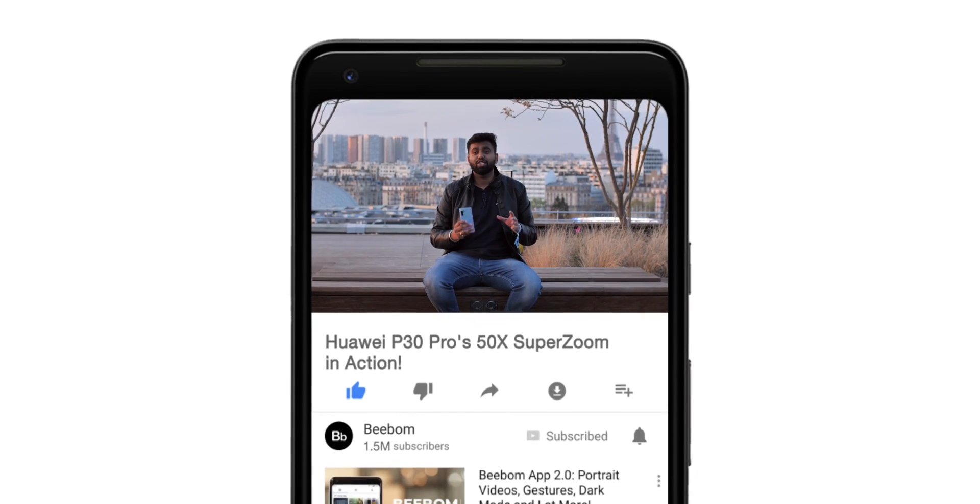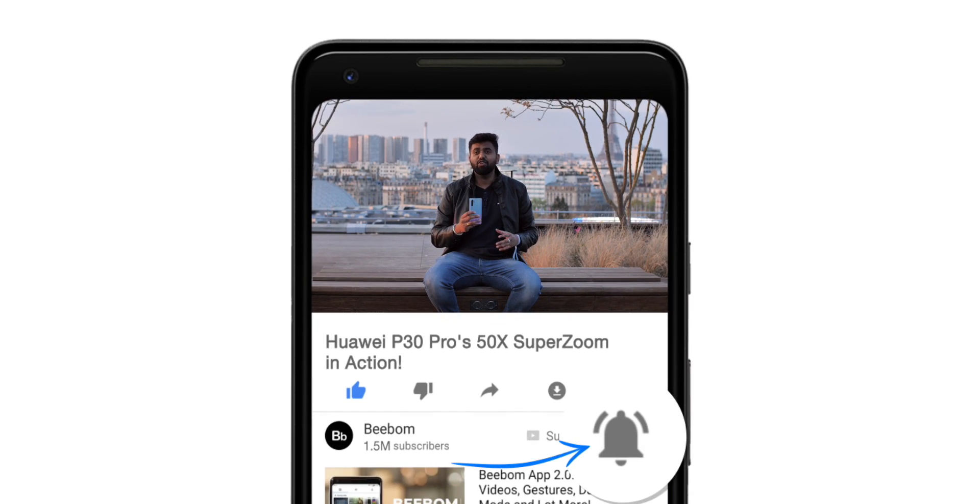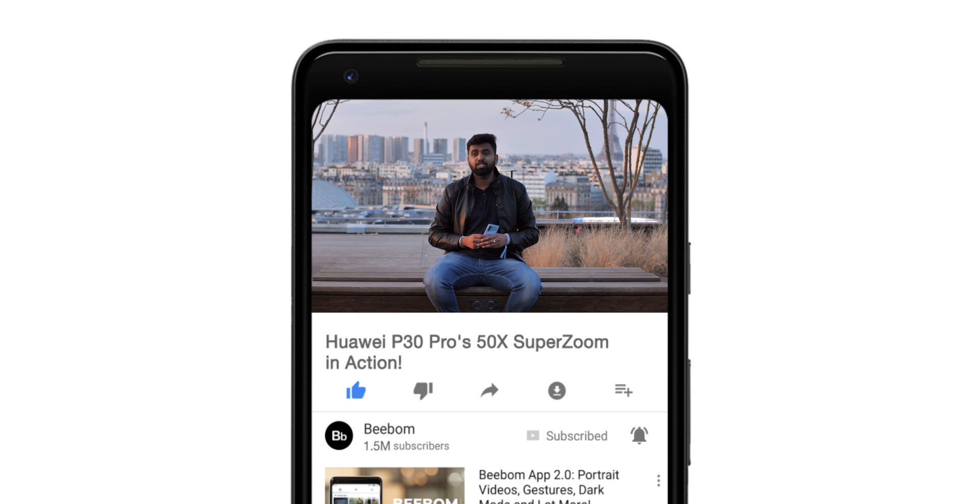Now, before we get started, I'd suggest you hit the bell icon to get notified every time we post an awesome new video. Now that you've done that, let's talk about the P30 Pro and its SuperZoom feature.